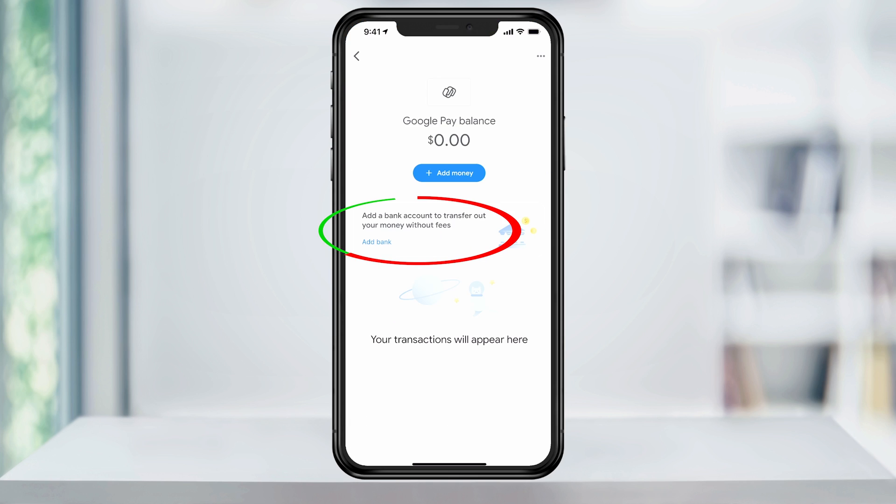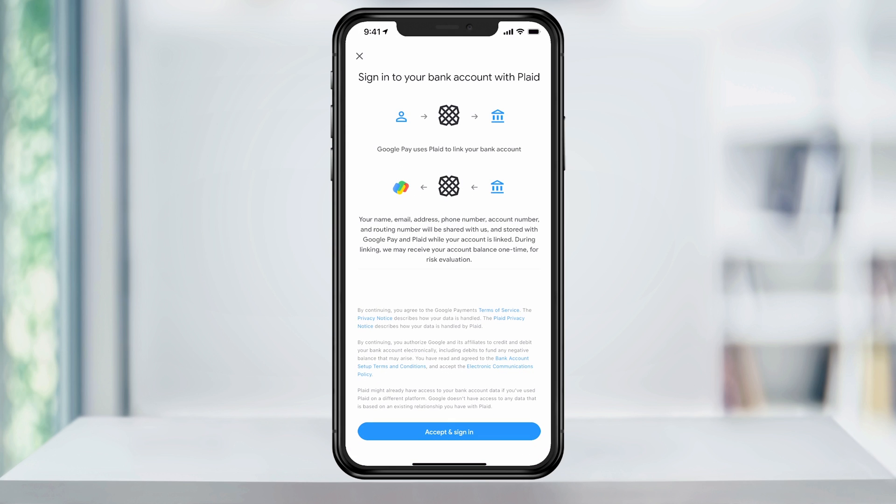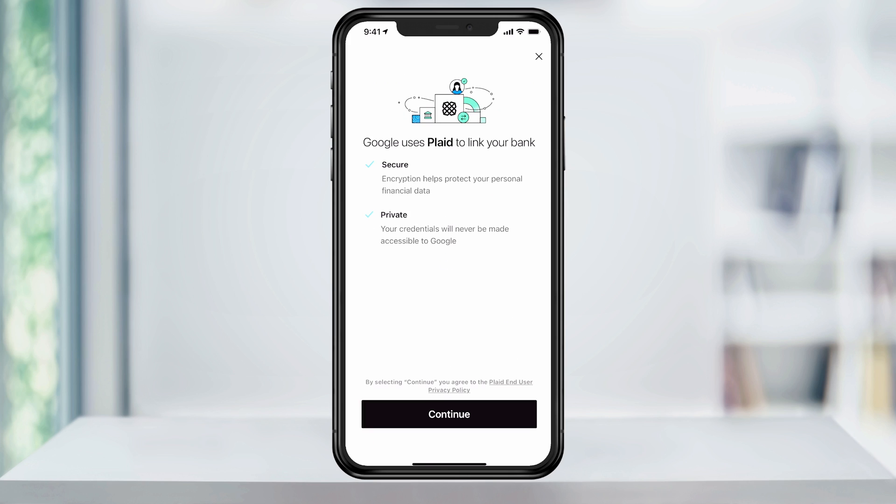Next, under the add a bank account to transfer out your money without fees, select add bank. On this page, tap accept and sign in to allow Plaid to link your bank account to your Google Pay account. Google uses Plaid to link your bank account, which is both secure and private. Select continue at the bottom.